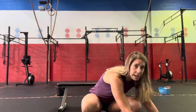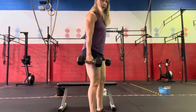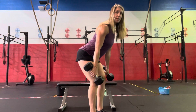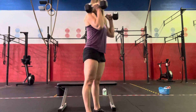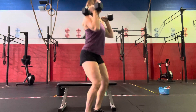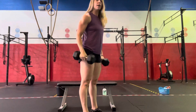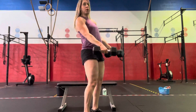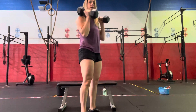For the dumbbell hang clean and jerks — start with the dumbbells at the top of your deadlift, hinge forward with straight arms, set those hips back, and punch your feet into the floor for a hang clean into a jerk. The jerk is a shallow dip, drive and re-bend underneath, then stand quickly. For the hang clean, make sure you're getting hip extension and getting underneath those dumbbells — don't just throw your hips forward.